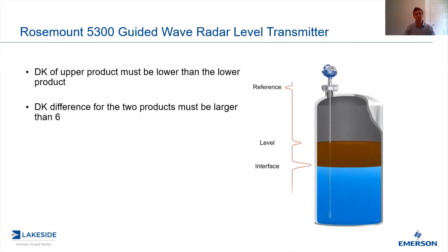In oil-water applications, oil is typically between two to four and water is in the 80s. So we have a substantial difference between the dielectric constants, which allows us to deliver a reliable level measurement.